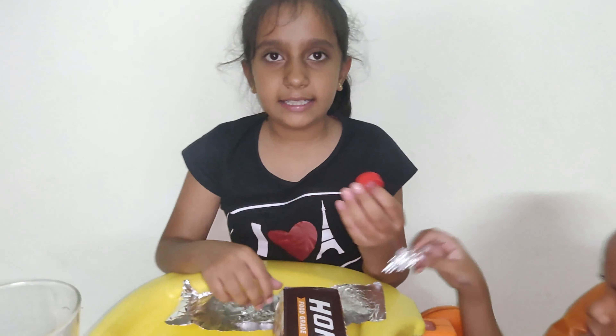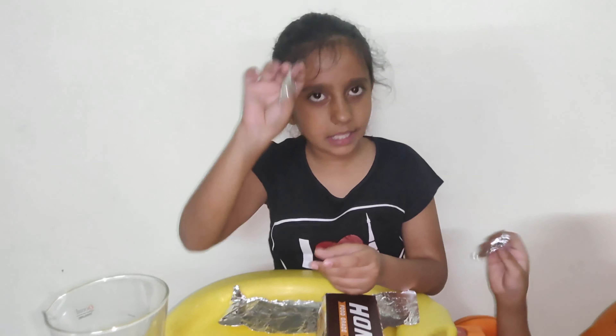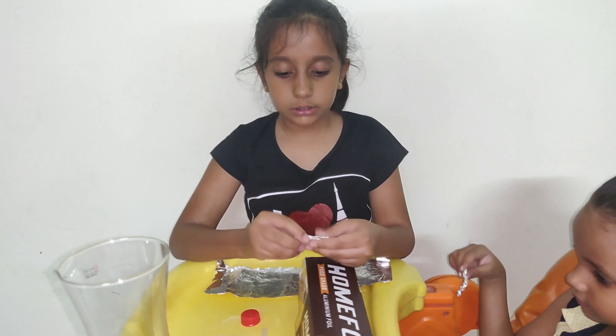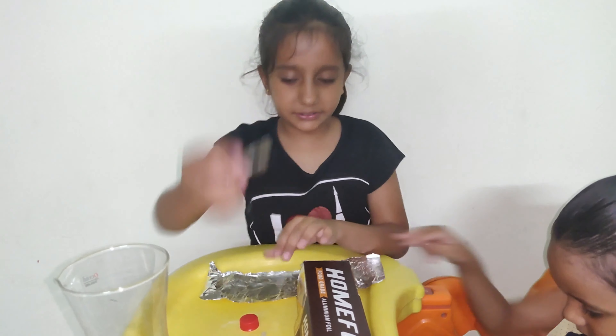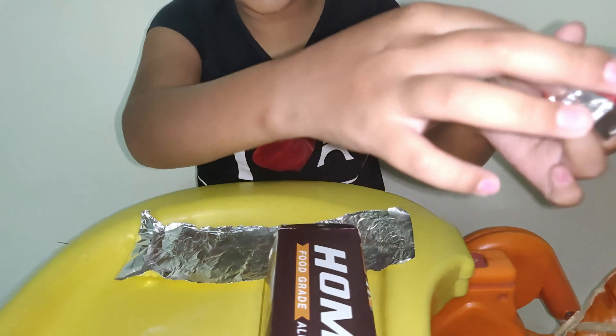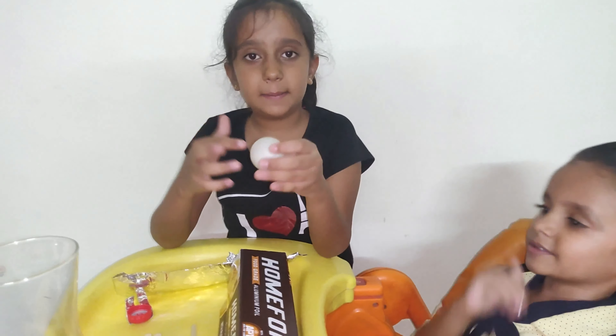First, I'm going to take this cap and create a hole in it. Then I'll take small pieces of aluminium foil, roll and compress them like this. We make two of them and then stick them in. So the cap now has a hole and the foil pieces are stuck in place.